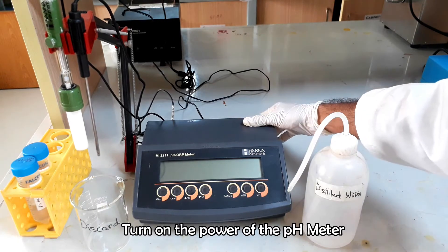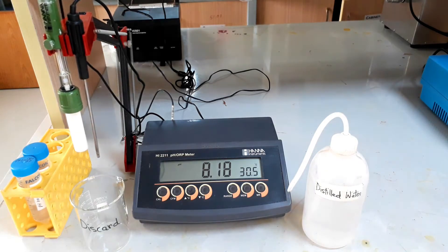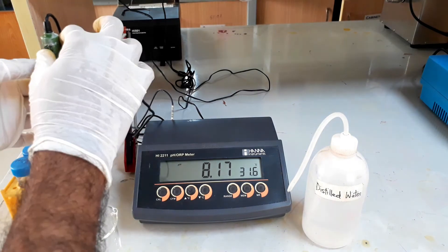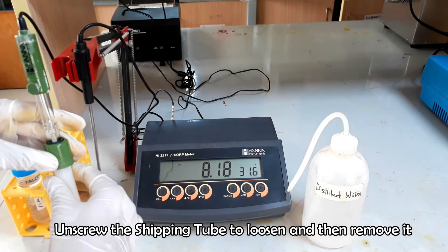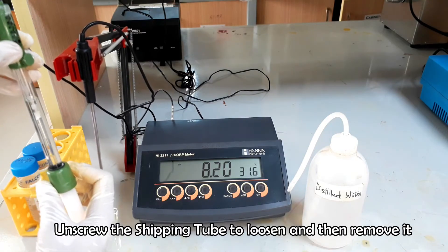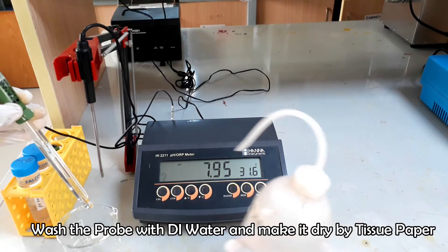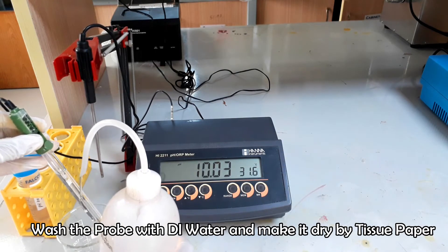Turn on the pH meter. Remove the shipping tube from the probe. Wash the probe with distilled water and dry it with a soft tissue paper.